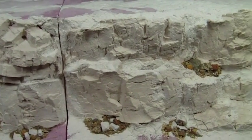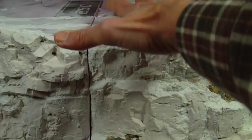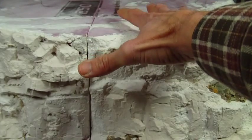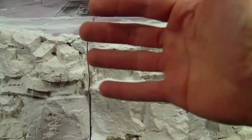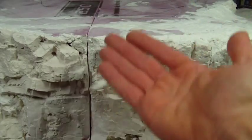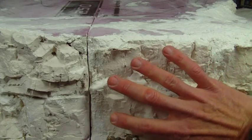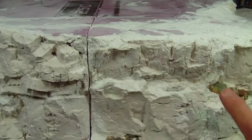Here you see a shot of the rear of the mountain. Because the mountain's top has been pushed back towards the backside, I have less space for transition in the back, so I'm going for a vertical transition here with a heavy cliff face that will be impassable along the backside of the mountain.